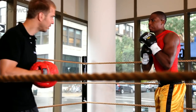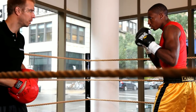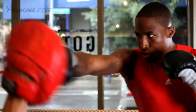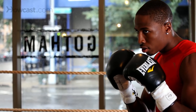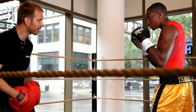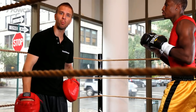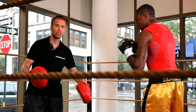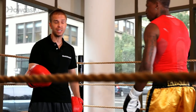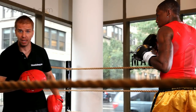Now we'll show you how that looks on the mitts. One-two. His opponent's right there, so there's no need to throw the right cross. Yet if I'm back a little bit further — jab right cross — he gets a little bit more power with the right hand. So we're going to move with the jab and link the jab with the one-two.